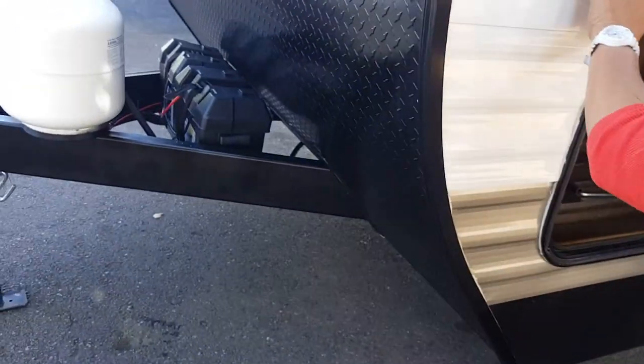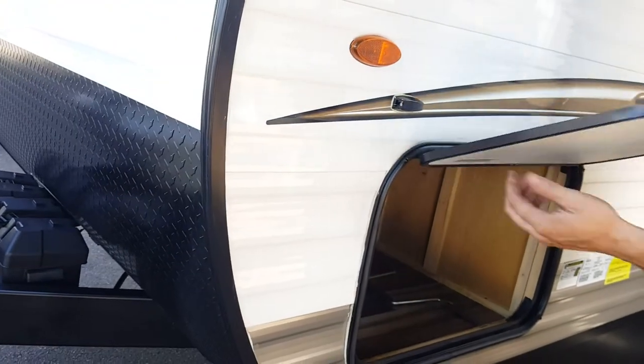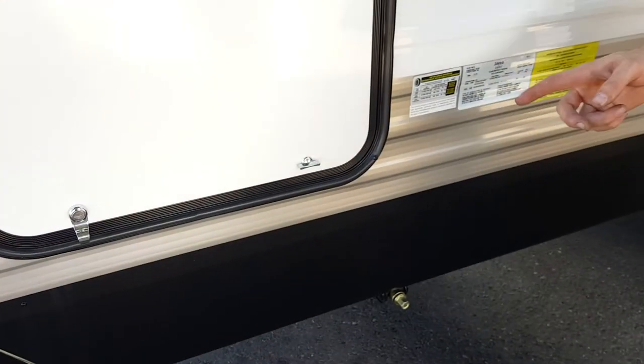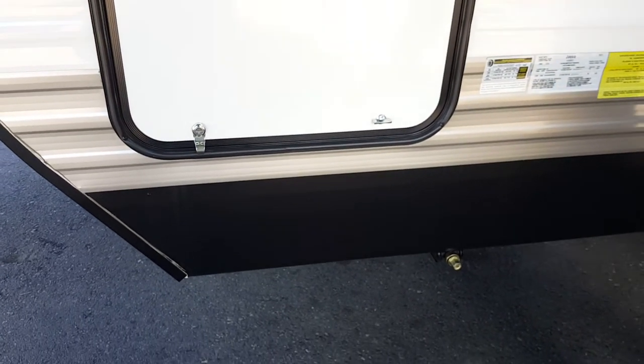That's just a little clip to hold the storage compartment closed. We have a key to lock that one — it might even be the same key as your door key. All your keys should be on the key ring.